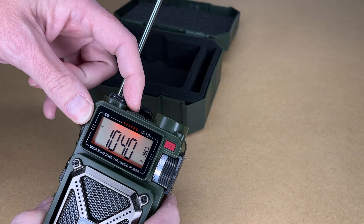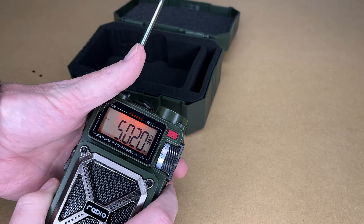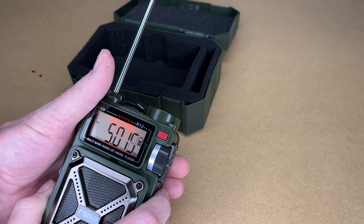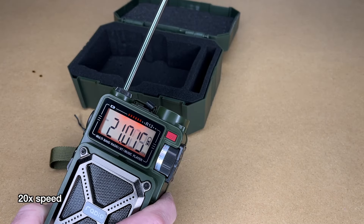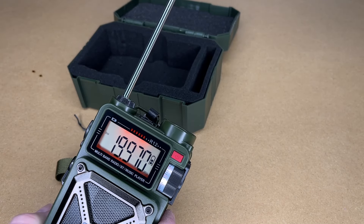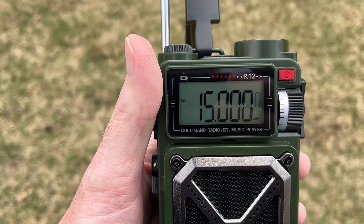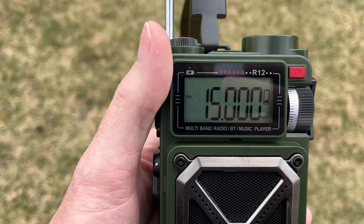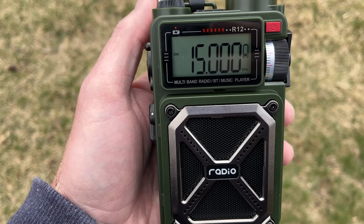Let's try band again. Next we have shortwave — let's see if I can get something to tune in. I don't know if I'll pick anything up on shortwave in a basement, but outside at 15 megahertz I was picking up the time code signal. It ran off the time and then beeped, so if you tune into that frequency you could use it to set a clock accurately.